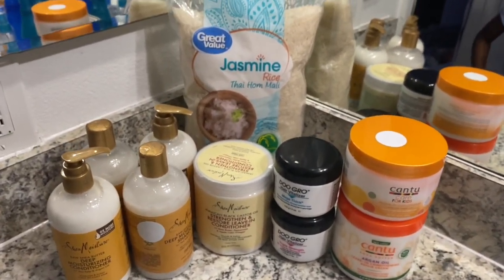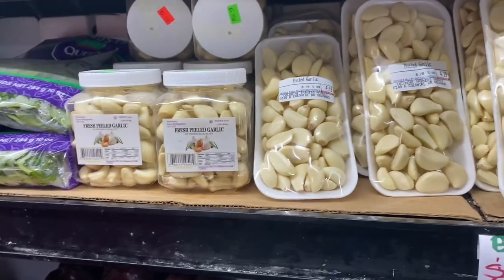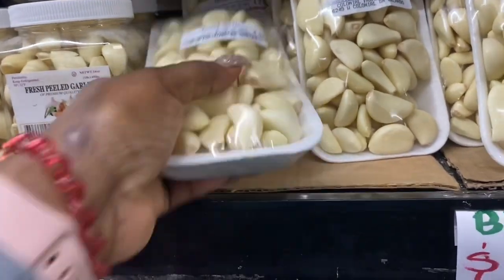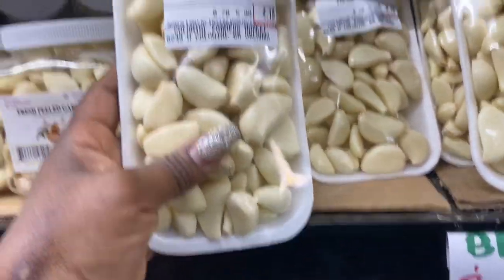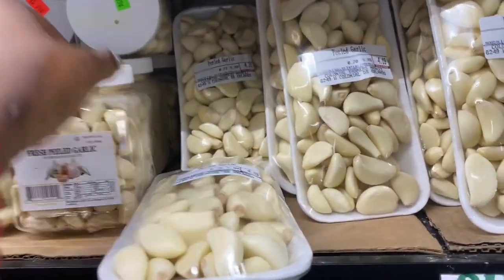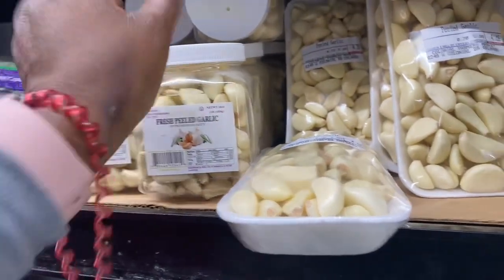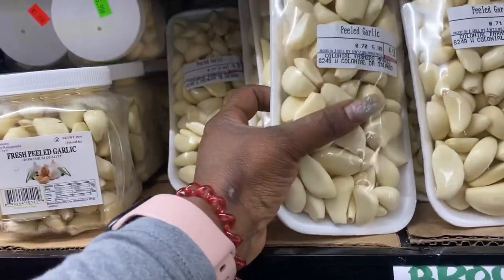Everything I do I will be posting in Shorts so you guys can see exactly what I'm doing in my kids' hair — whether I'm going to oil it or spritz it with a little bit of water. If you're new to my channel, I make rice water with garlic, but I'll be making it a little differently this time.